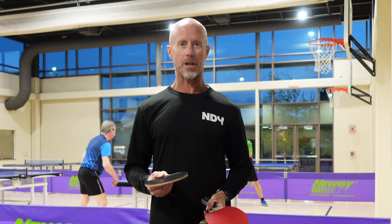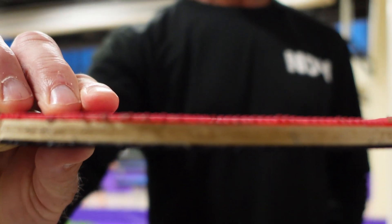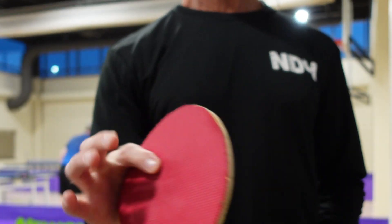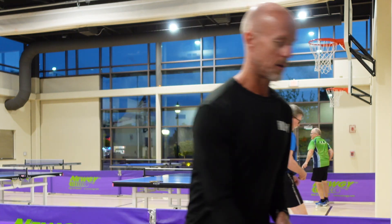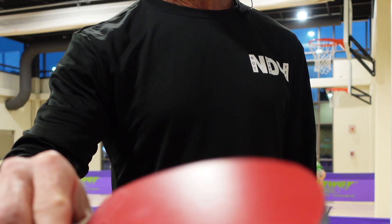The first paddle I want to show you is what we call a hard bat with pimples out. You can see it's very thin — it has no sponge, and it's got pimples on both sides hitting out very flat and very hard. They actually have tournaments with just hard bat play. You don't generate tons of spin; it's a flat, hard-hitting type of paddle. That's called a hard bat, and you don't see that too often anymore.